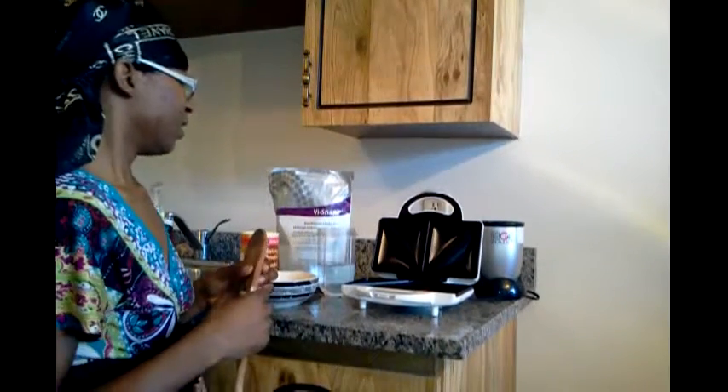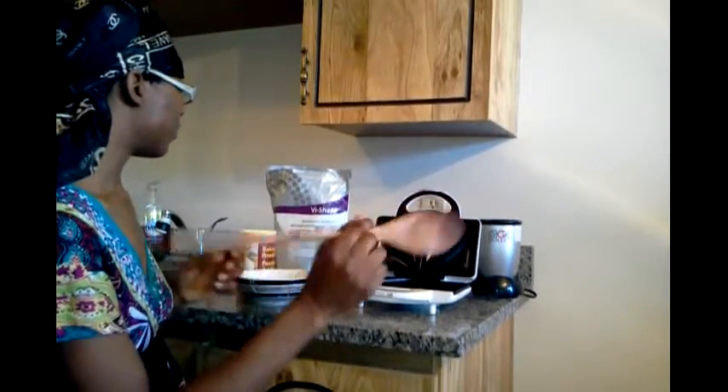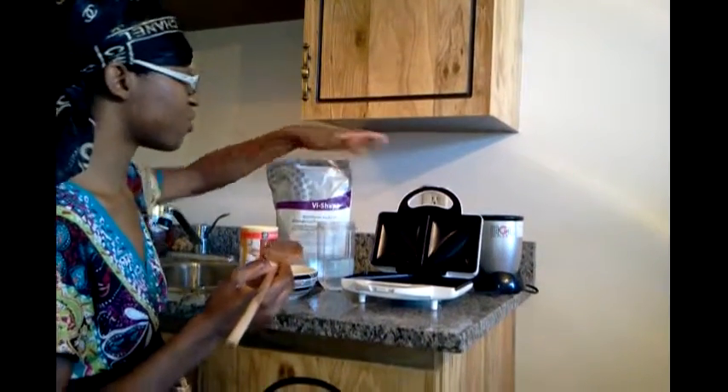Good morning. This morning I'm just waking up, having my hair still tied, but we're going to try our new sandwich maker.